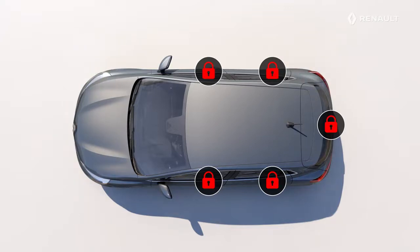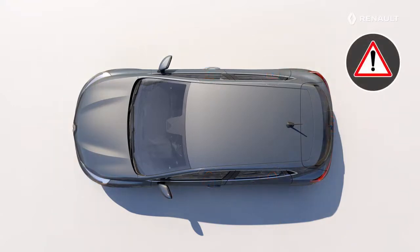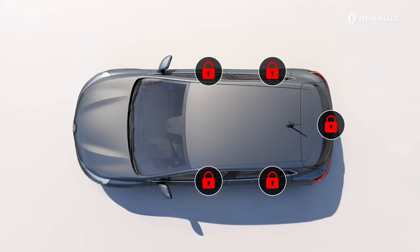Locking is indicated by flashing hazard warning lights followed by steady-on lighting for about 4 seconds. Caution! If there is no flashing, this means that the vehicle or the luggage compartment is not fully closed and that the vehicle is not correctly locked.